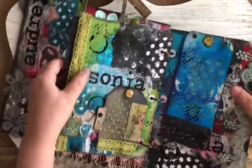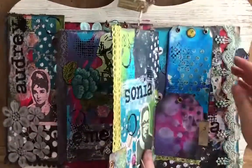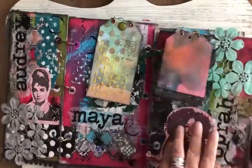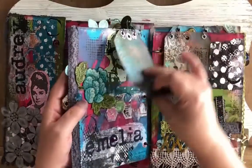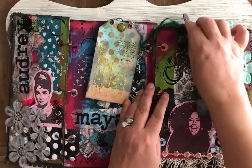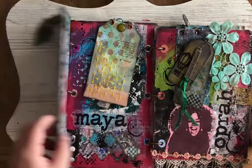I stapled a lot of this in. I know a lot of people worry about using staples, but honestly, once you're done, you can't even see them in the grand scheme of things with all this stuff in here. This was super fun to make, so I hope you like it. Tara Jacobson, Artsy Fartsy Life.